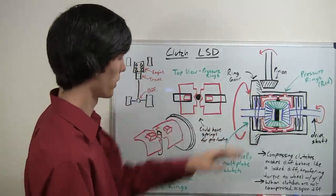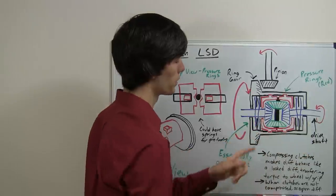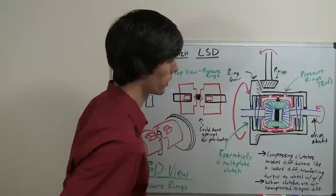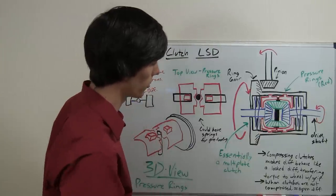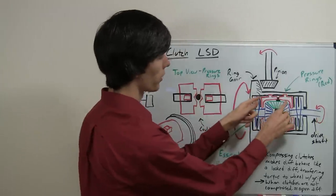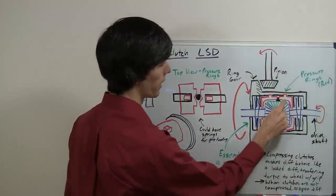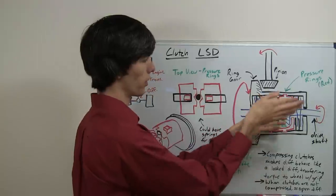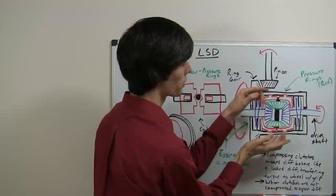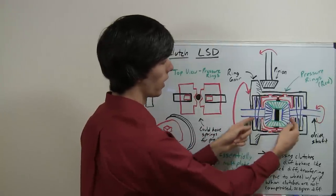Looking here at the differential, inside you'll notice a few things are different. We've got pressure rings which have been added, and also two clutch packs — one on each drive shaft. Additionally, the pinion shaft is no longer connected to the differential housing; it's only connected to each of the pinion gears. So these pressure rings rotate with the differential housing. As the ring gear rotates the differential housing, it's connected to these pressure rings, so they rotate with it. The pressure rings contact the pinion shaft, which rotates the pinion gears, and that turns the driveshafts.